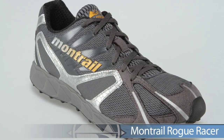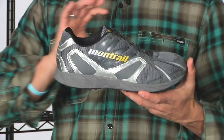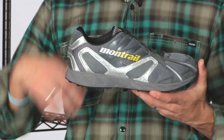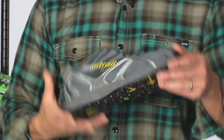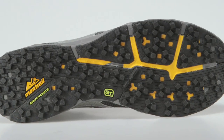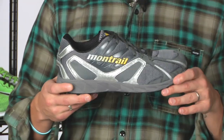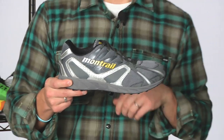Rounding out this week's vlog from Montrail, we have the Rogue Racer. This is a neutral trail shoe for the serious trail enthusiast with a more minimal design than traditional trail shoes, keeping you nice and low to the ground. Great grip and footing on the trail, with nice outsole traction and a stone plate to keep your feet protected on rocks. Really keeps the foot nice and secure on the trails. This is the Rogue Racer from Montrail.